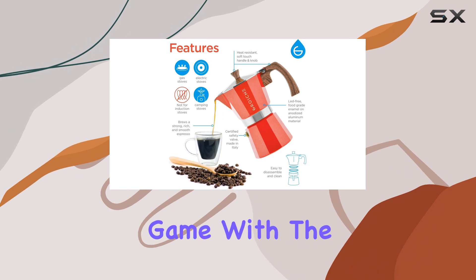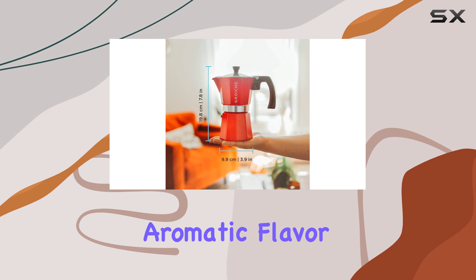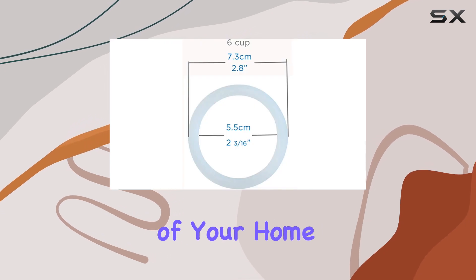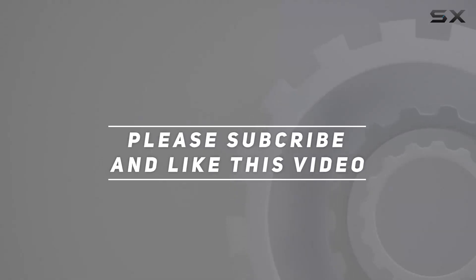Elevate your coffee game with the Grosch Milano Stovetop Espresso Maker and indulge in the rich, aromatic flavor of authentic espresso from the comfort of your home. Check out the video description for the updated price, and thank you for watching this video.